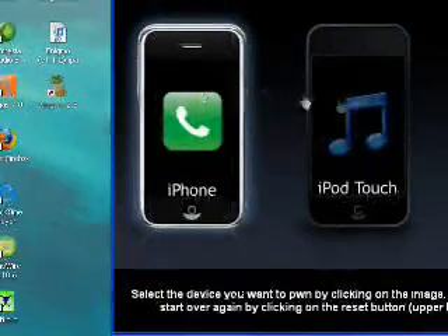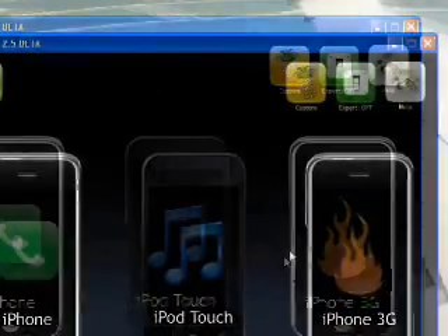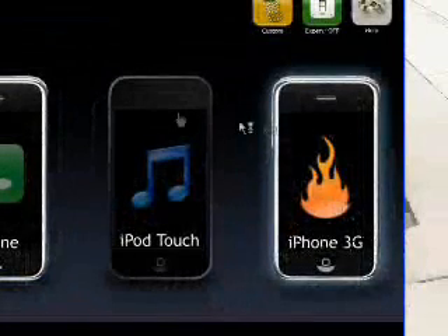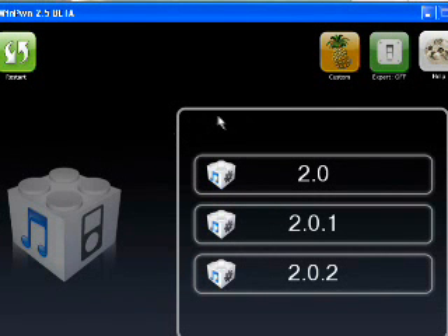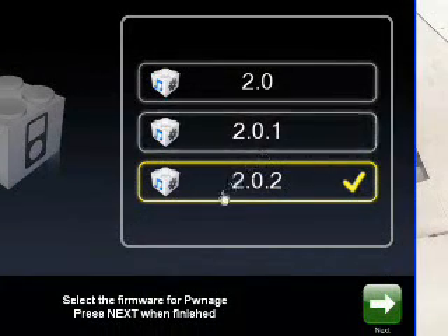WinPwn 2.5 — the graphical user interface is really nice. As you can see, it has support for iPhone 3G, iPod Touch, or the iPhone 2G. Just choose the one you want. I'm going to click iPod Touch here because that's the one I have. Now we just need to select our firmware — I'm on 2.0.2. Once that's checked, we're going to hit next.